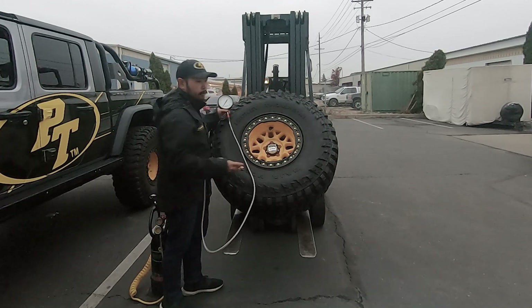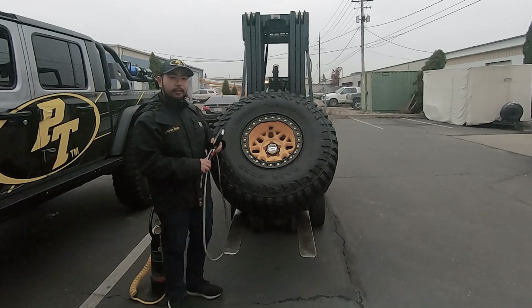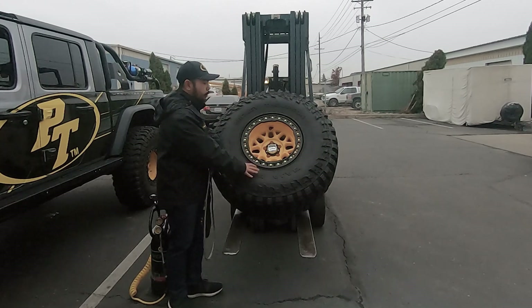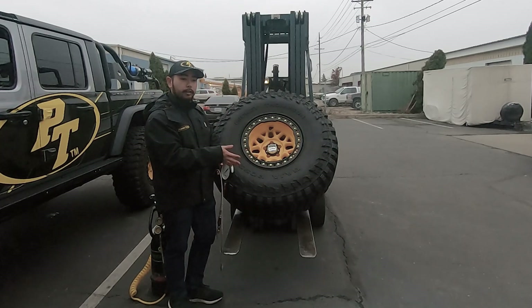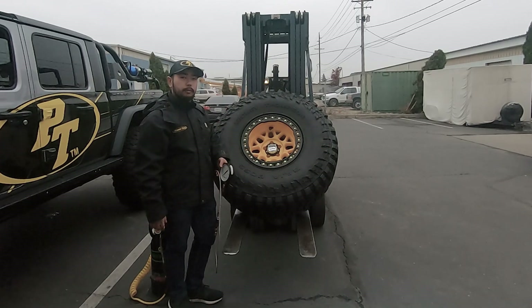Thanks for watching the video. This whole install process is a lot easier if you can do it with the wheel on a desk or bench, but I did want to show you that even if your wheels are already mounted with your tires, it is doable to install these Monster Valves. Thanks for watching — we'll catch you in the next one.